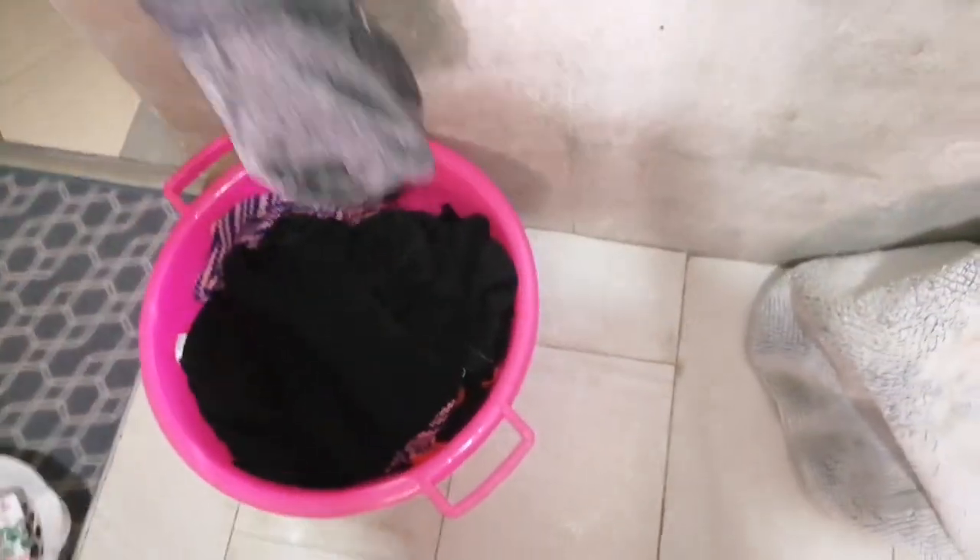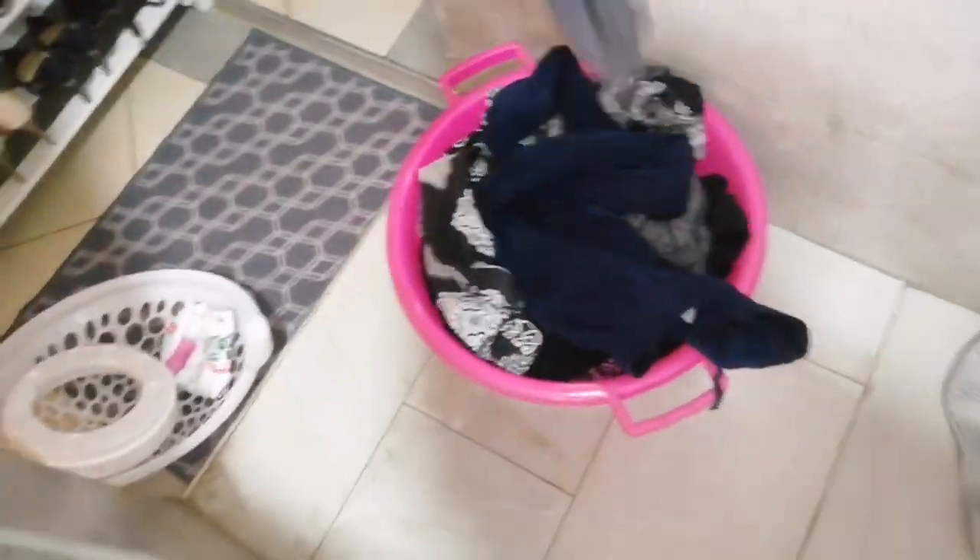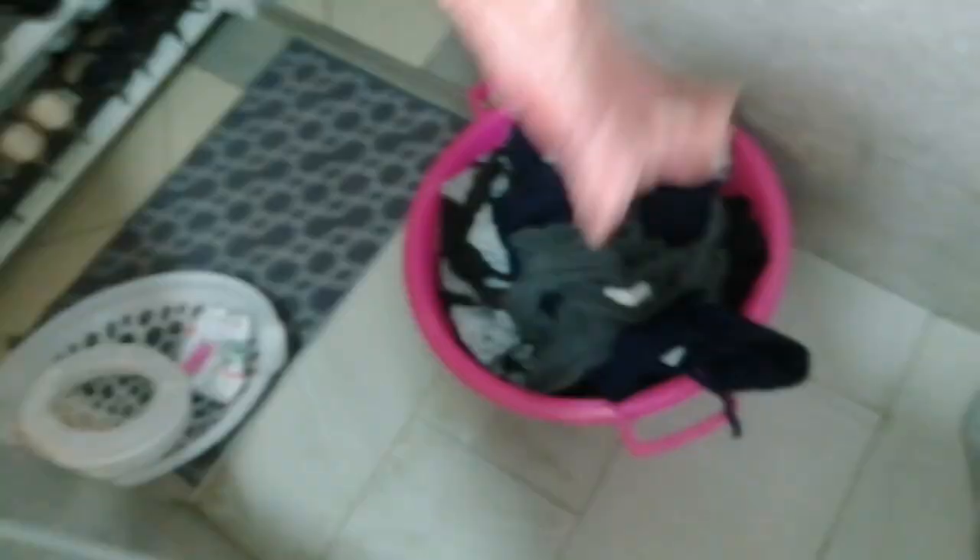We're done washing, you guys. Now we take them outside. They are semi-dry, so we take them outside for about 30 minutes and then we bring them back inside, and we're done with the washing.